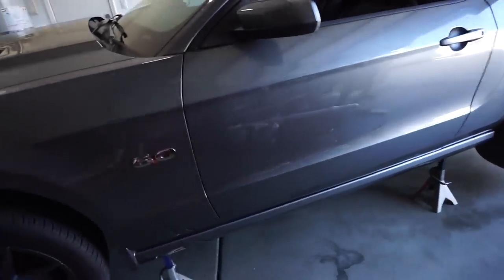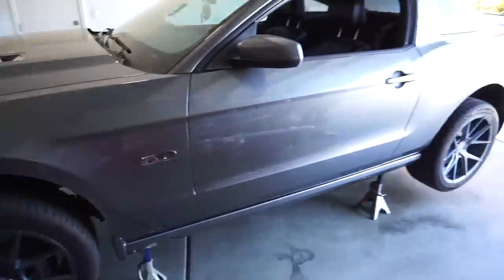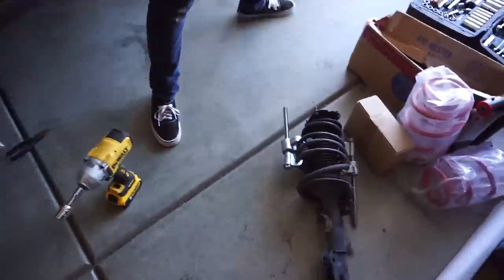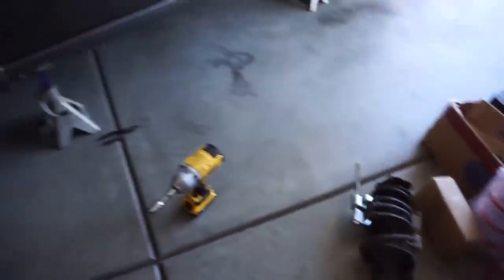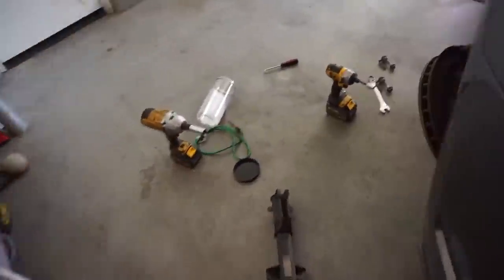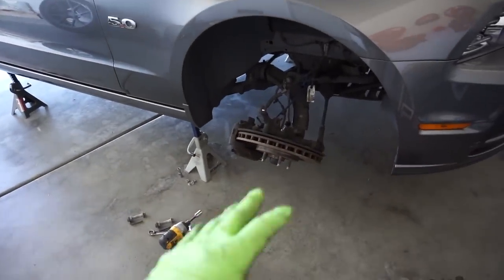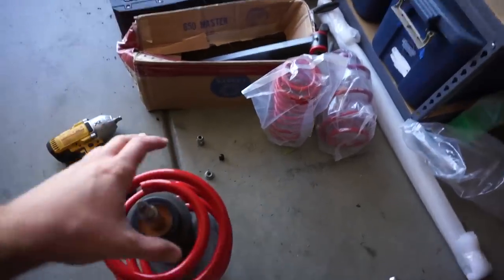Got it up on all four jack stands. Give it a good push just to make sure everything's all good. We're going to take off the wheels and begin doing the front struts. Now we're cooking along pretty good. We already have the strut off and it's getting compressed so we can change out the springs and do the top hats. This side actually came out really easy — not having eccentric camber bolts really did make it a lot faster. We already have the other side out too, so we're probably about 20 minutes in on this entire job. Here's where we're at: we have the spring out.